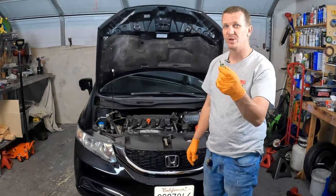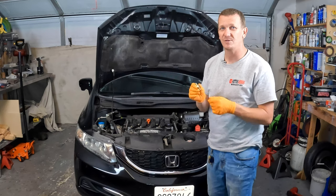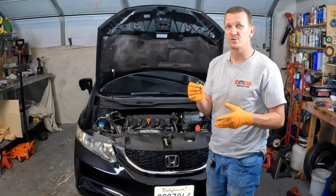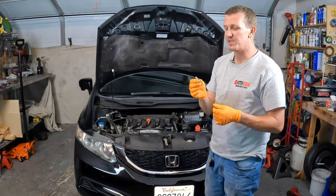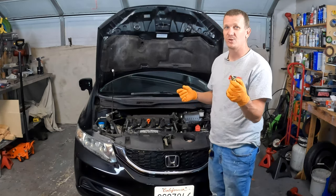Let's go ahead and replace it on this 2014 Honda Civic — this will be the same for a ton of years listed below. If you need a PCV valve or the tools to do this, look for links in the description below. This should take us about 10 to 15 minutes to get done.